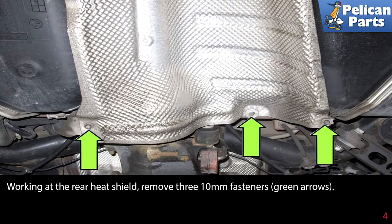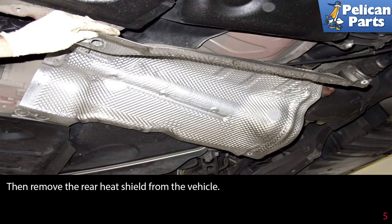Working at the rear heat shield, remove the three 10-millimeter fasteners indicated by the green arrows, then remove the rear heat shield from the vehicle.